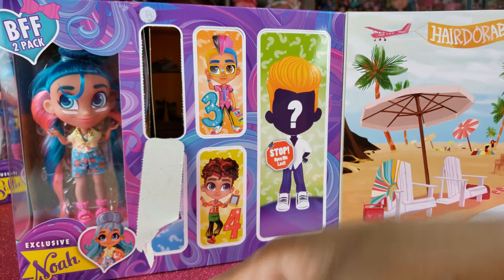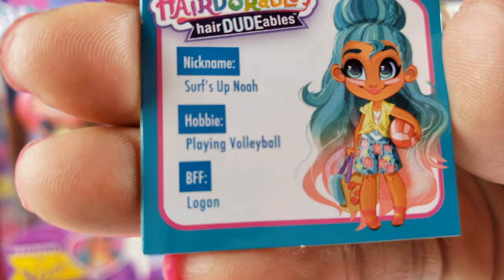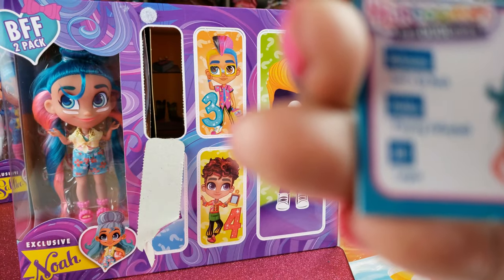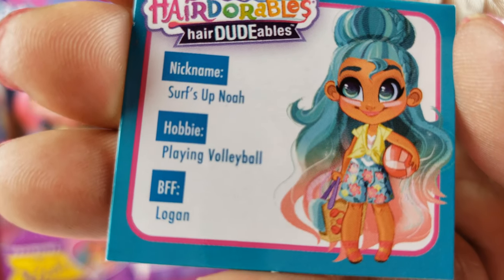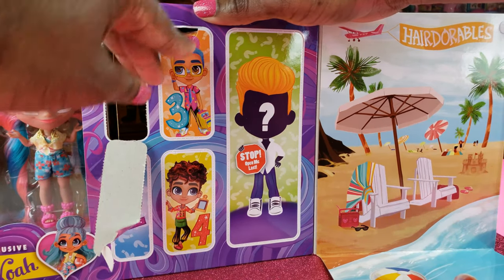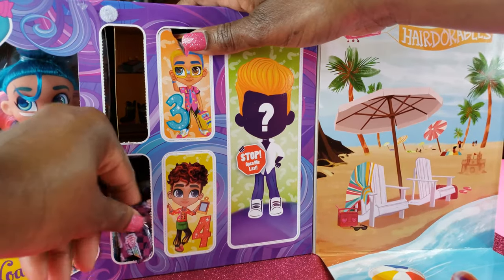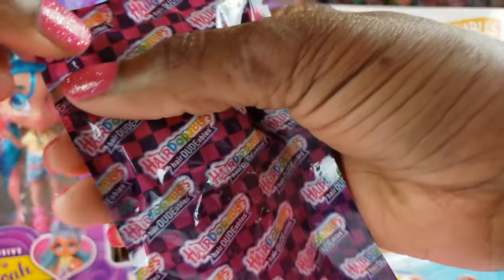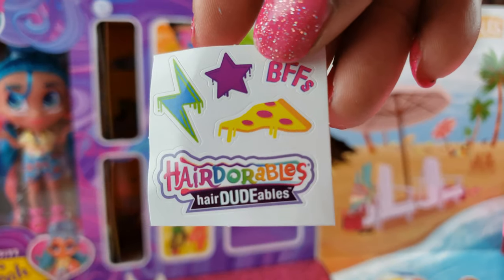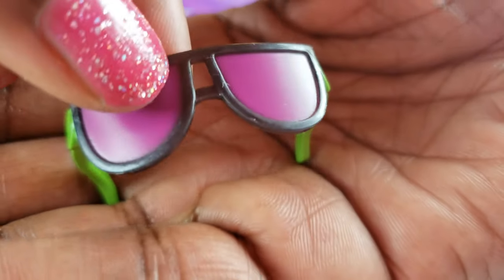So these are our shoes — some green sneakers — and this is our card for our girl. We've got Surfs Up Noah, an exclusive, and she loves playing volleyball. Her BFF is Logan, so let's go ahead and see who Logan is in a second. Let's go to number two — we've got more stickers for our BFFs.